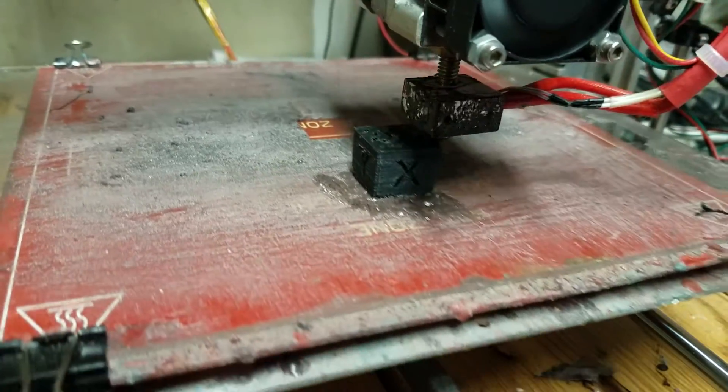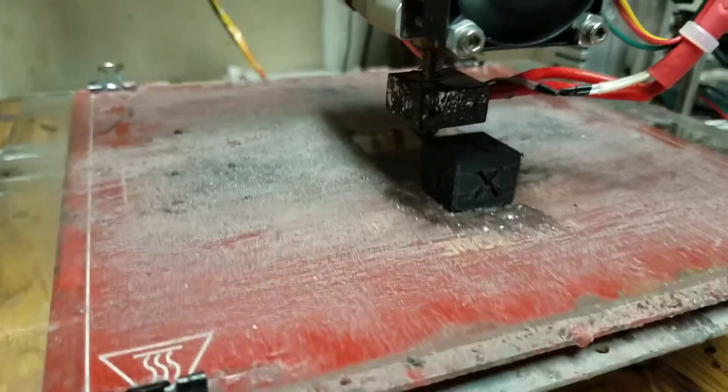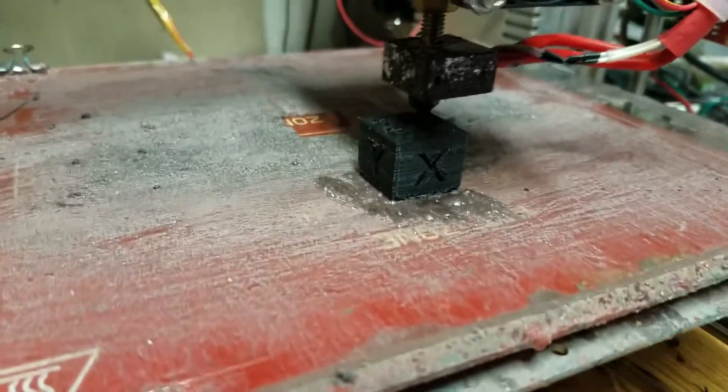Hey guys, it's JMA back with some more 3D printing stuff. What we're looking at here is a calibration cube. I've got it printing — it's been printing for probably about 40 minutes.